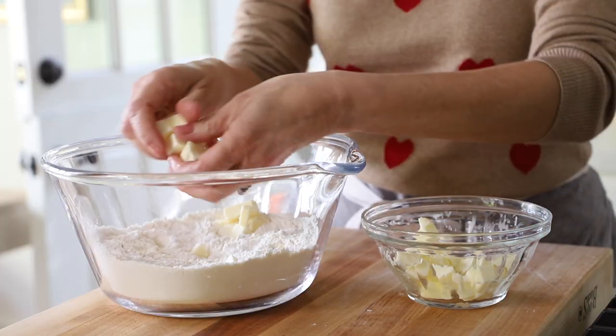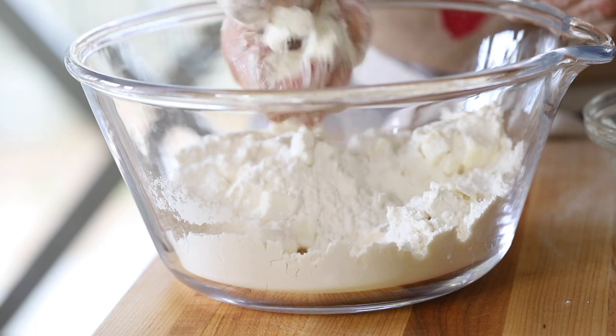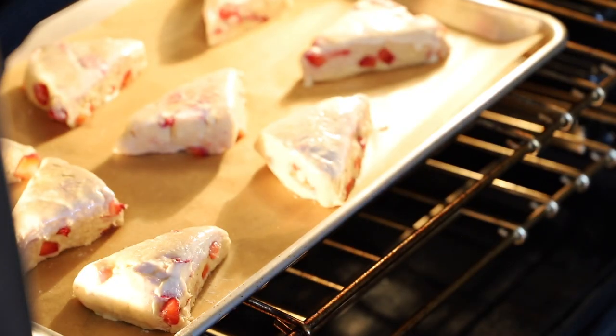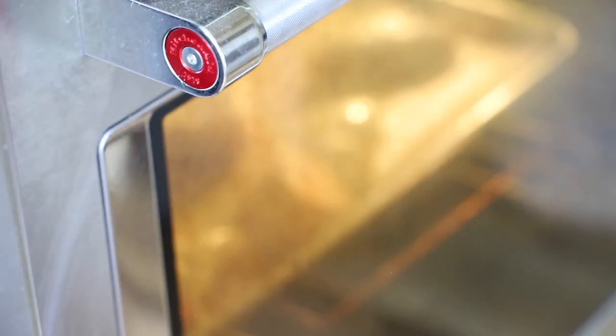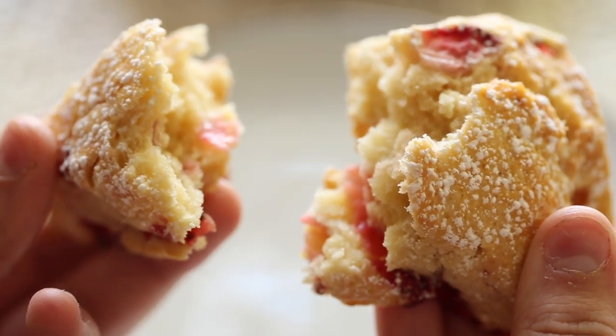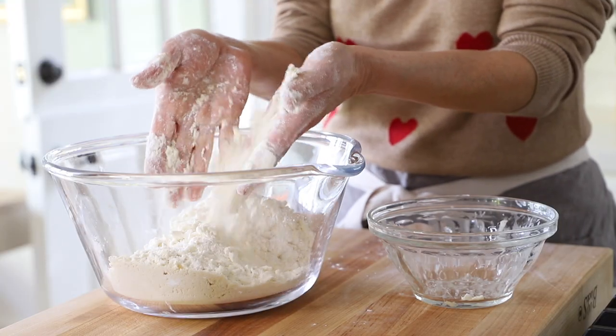Making sure that your butter is chilled is really the secret to a light and fluffy scone. The idea is just to take the butter and mush it in between your hands so that the flour has a way to incorporate with the butter. You don't wanna make scones in the food processor because they get processed too much. When the butter melts in the oven, that's what creates the air pockets that create the flakiness of the scone. So sometimes the old-fashioned method is the best method. You'll know it's ready when it looks like a coarse meal.